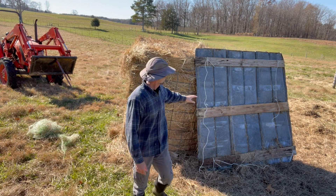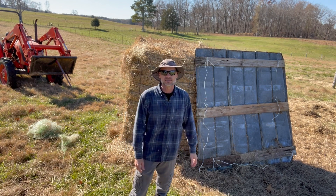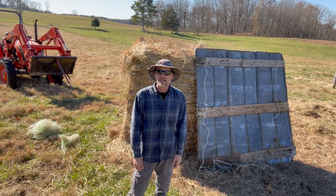What I've done is used some six-foot ten pieces and some old one-by-sixes to make a portable roof that I can just set on top of the bale.